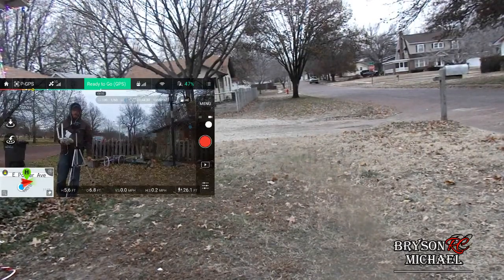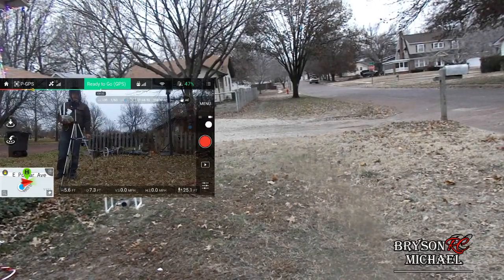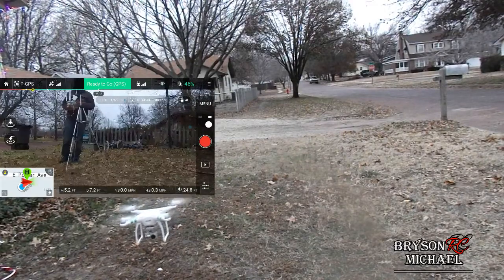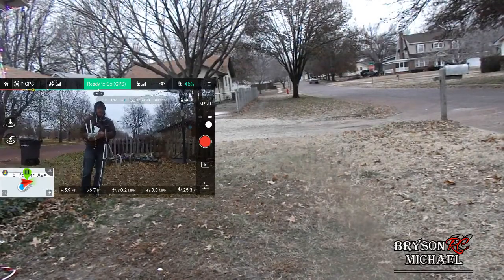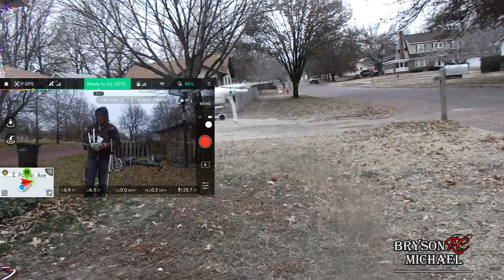We'll let it do this — we're at 47% on the battery. I'll probably let it go until the battery's dead. I usually do it for about 10 to 15 minutes; sometimes even a full battery is not unheard of. I'm not going to bore you with the whole thing, so we'll go ahead and stop this.